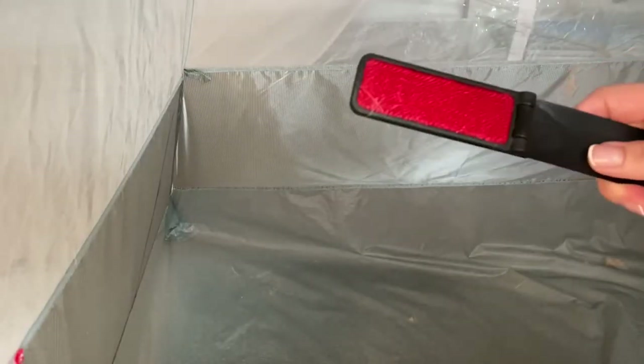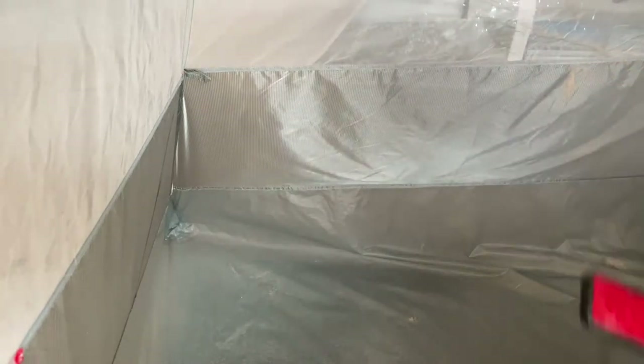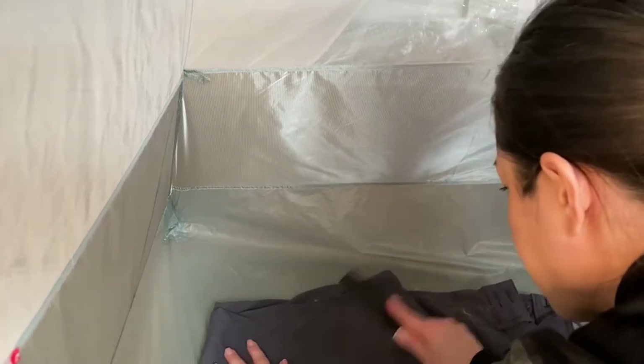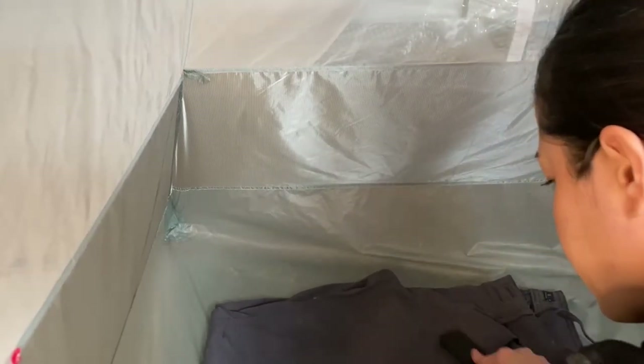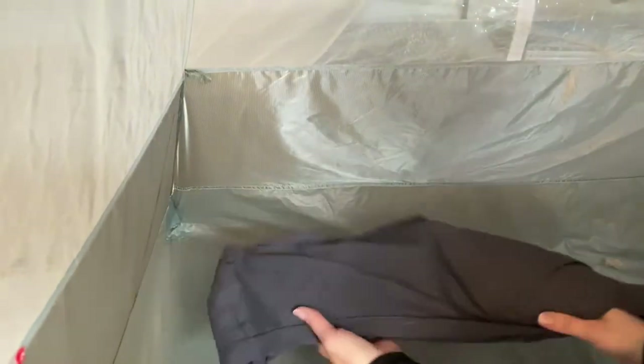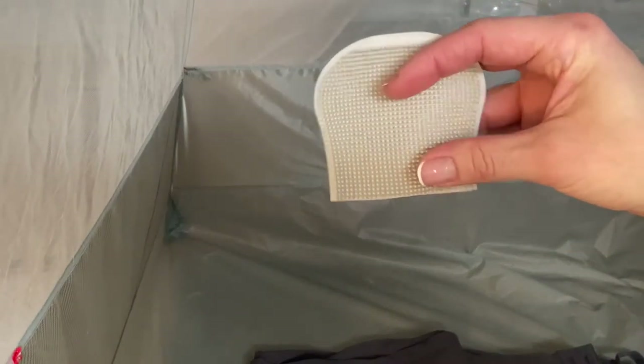Next up the little travel lint brush. Not so good on the floors or screens — it got the outside surface but didn't really get anything deeply embedded in the screen. On the pants, however, this one actually seemed to work the best so far.